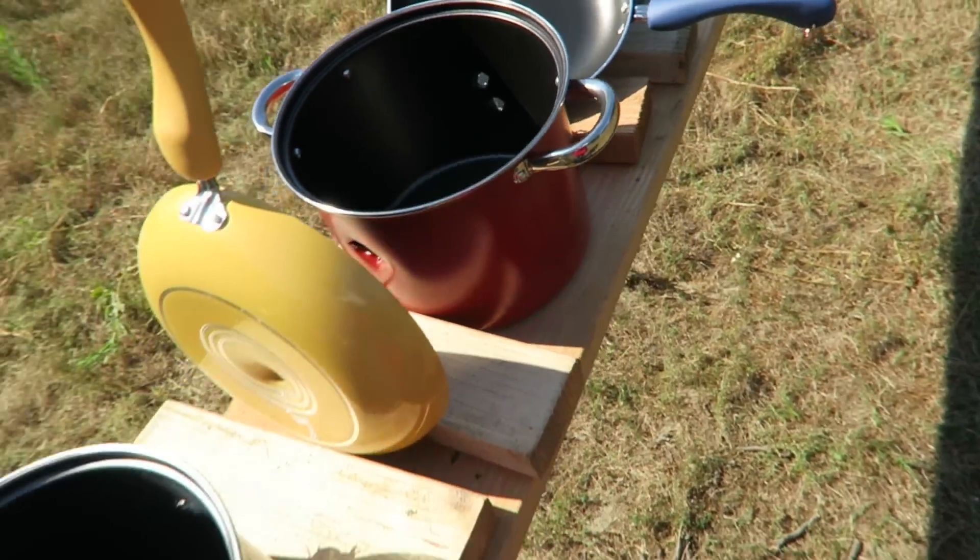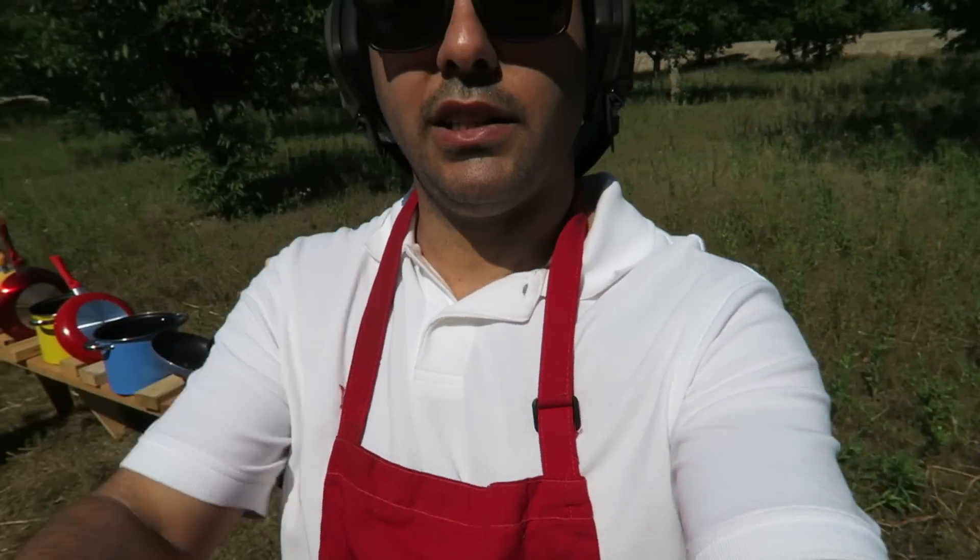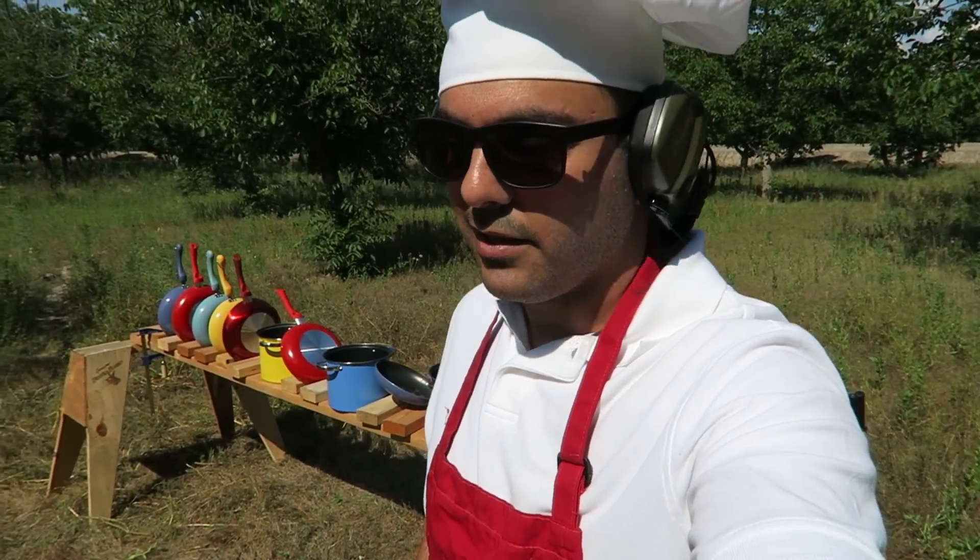So it went through five and it stopped on the sixth pan right over there. I hope you guys enjoyed that — until next time.